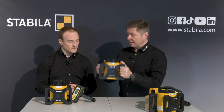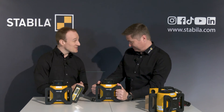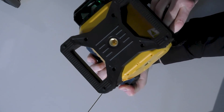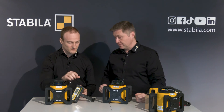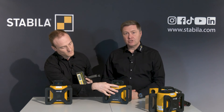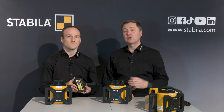I usually mount the laser on the tripod. I use the two built-in 5/8 inch tripod connection threads — one at the bottom of the laser and the other in the handle at the back. Now let's move to the receiver which comes with it. A rotating laser only really makes sense in combination with the receiver, which captures and displays the laser line over long distances.